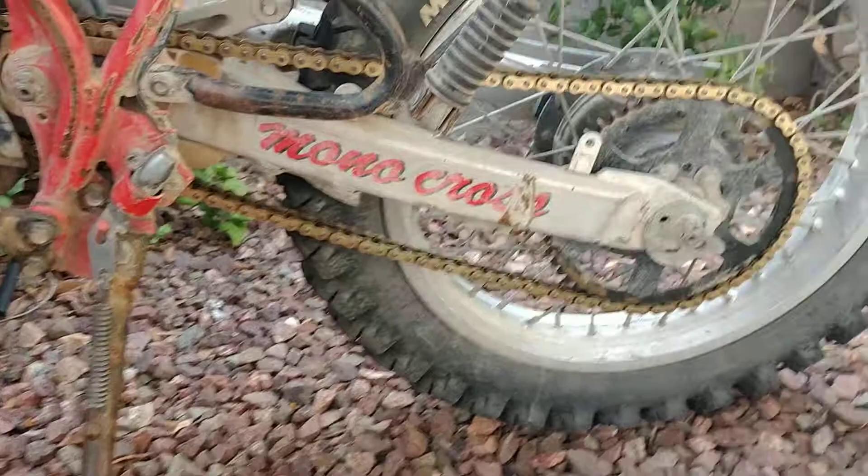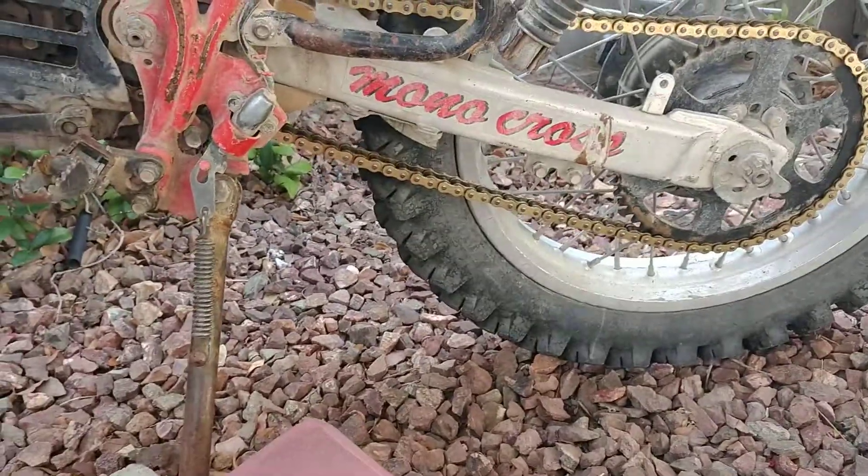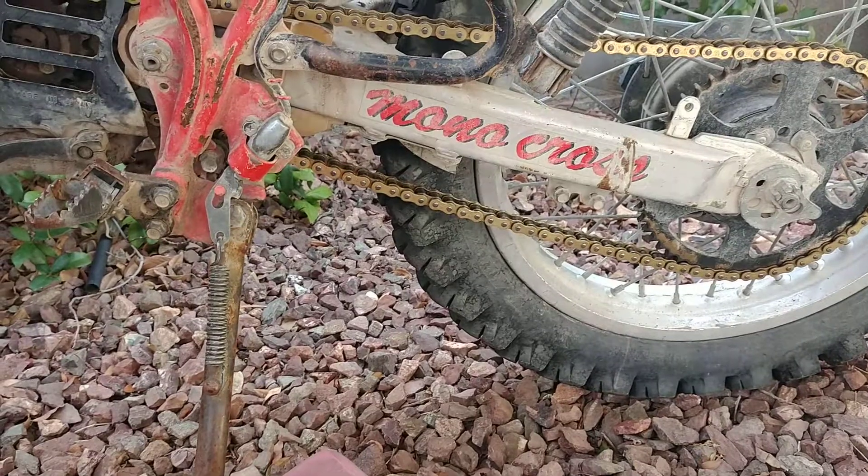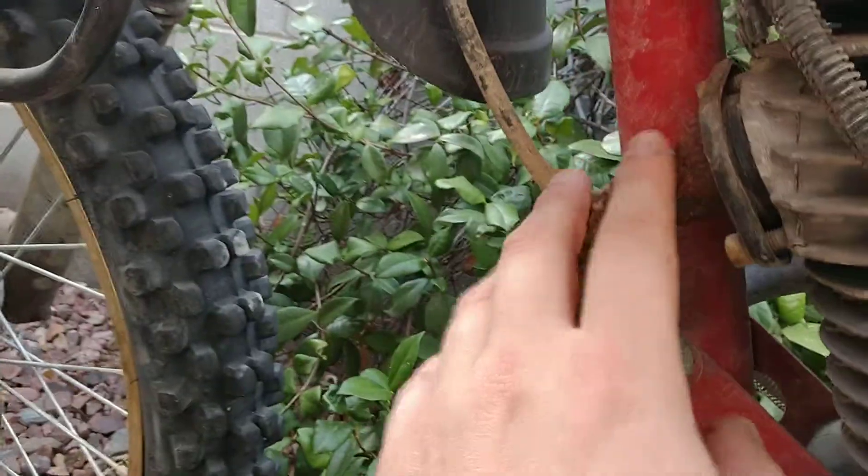I want to clean this up — I think I'll buy some brass wire attachment for my grinder and clean that up. I'm not sure, I think this exhaust is still good but I do want to wrap that up.